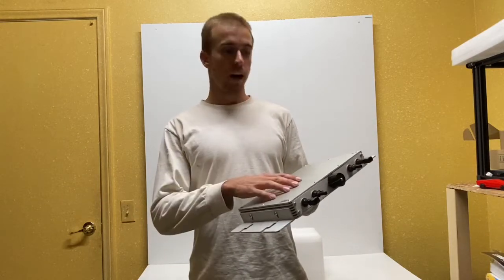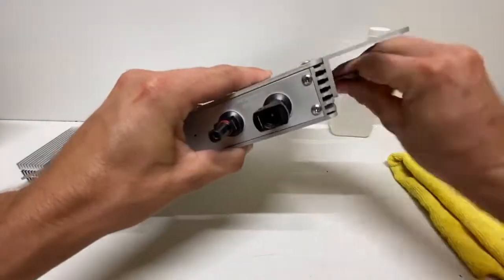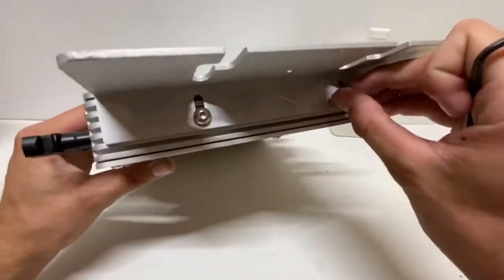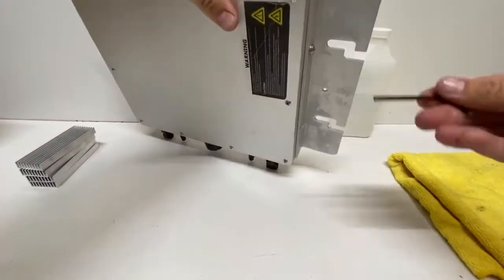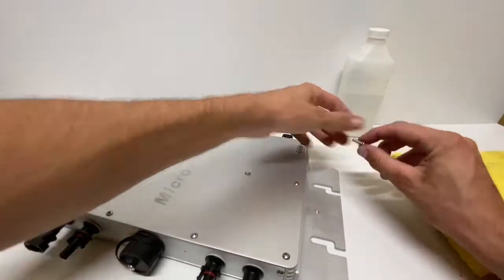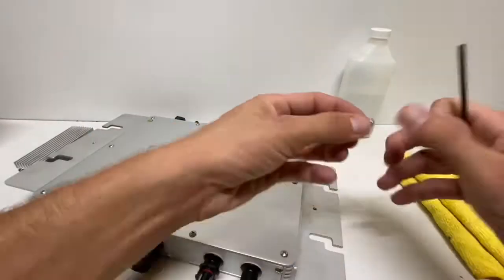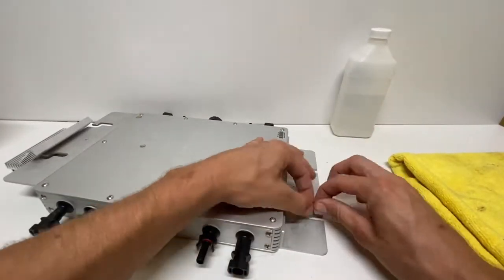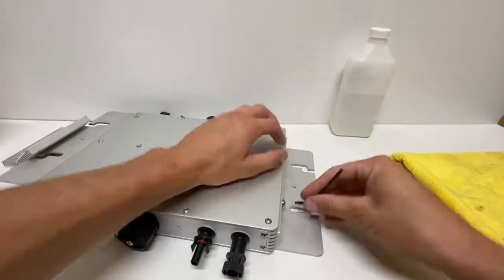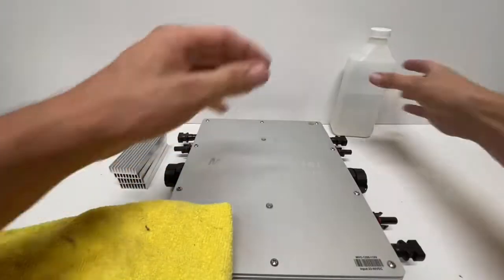This modification using heat sinks will significantly increase your kilowatt-hour production and energy output over the course of a year. This first step may or may not be necessary depending on where the micro inverter is mounted and if there is room for the heat sinks on the side opposite the solar panels, which is ideally where the heat sink should be mounted for the greatest exposure to airflow. What is being done here is simply flipping the mounting bracket orientation.